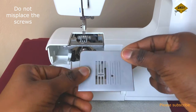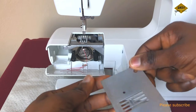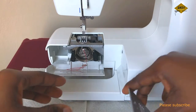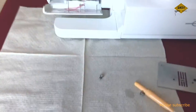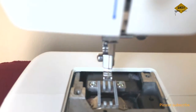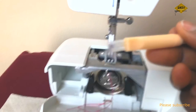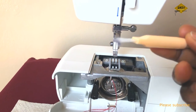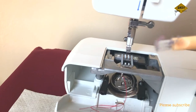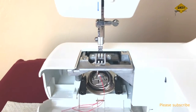Now if you look here under the needle plate, you can see how dirty this part is — you have to clean it. Can you see how dirty this area is? All these things actually affect how your machine works.